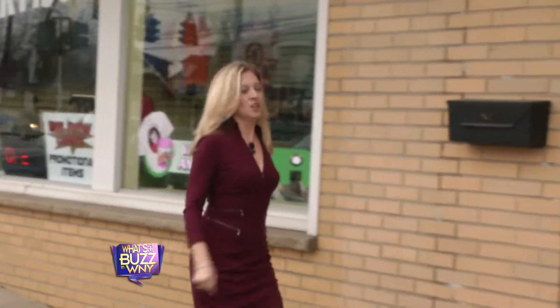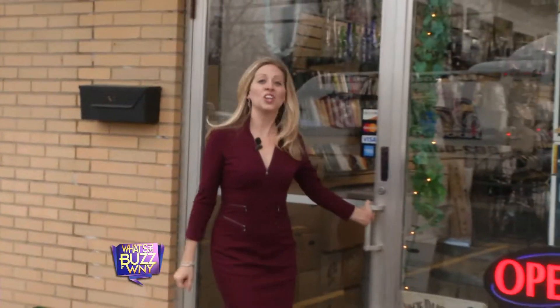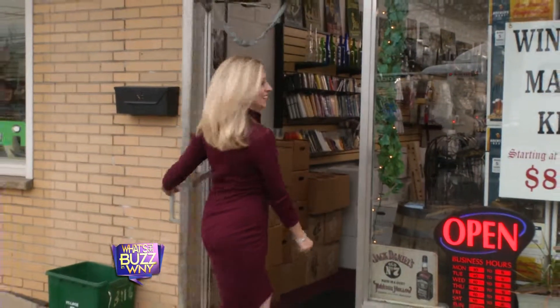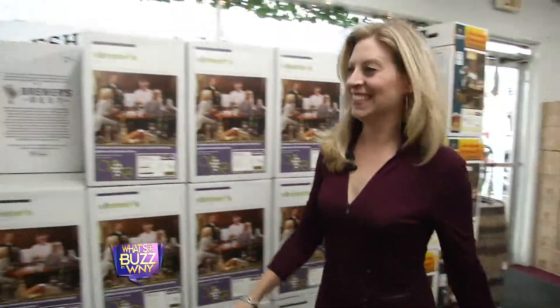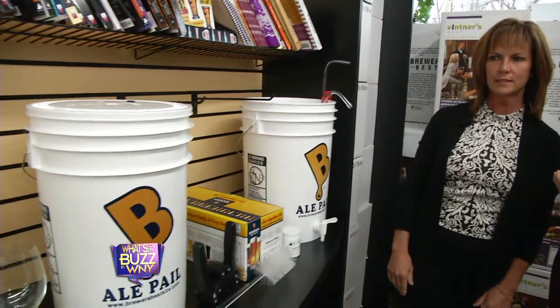We're here at Let's Do Wine, wine and beer making. We're going to go find Wendy and have some fun. Hi Wendy, how are you? It's so nice to meet you. There's so much to look at, so many interesting things here in your store. This is perfect for the holidays — these are the gifts for the people who have everything. Anyone that wants to get started making beer, we have everything here.